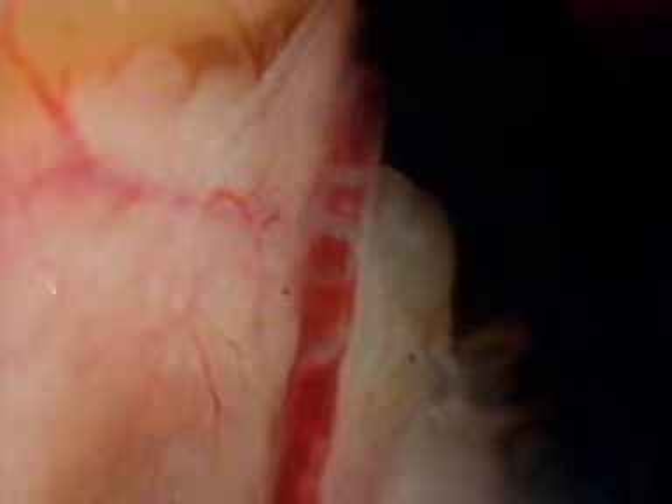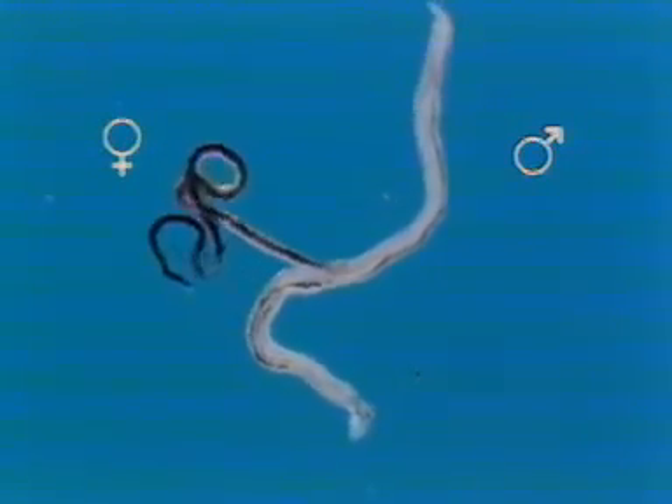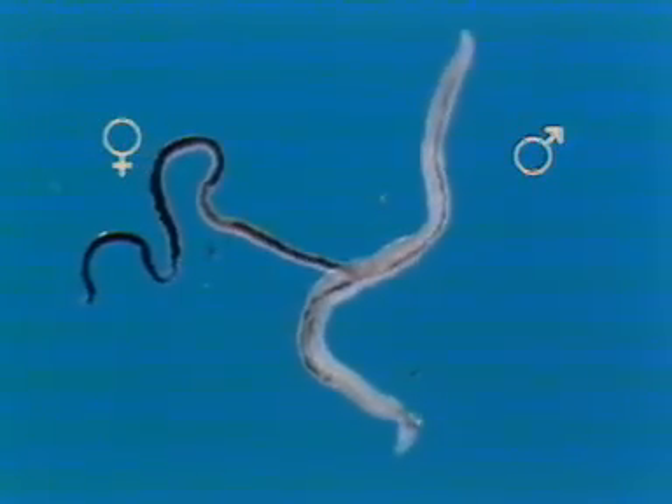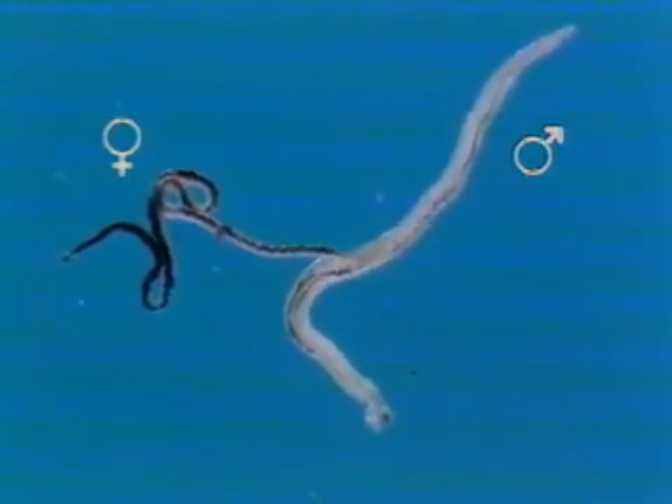The flukes live paired in the hepatic portal and mesenteric veins. The male is light in colour, with a dark central line — the gut — just visible. The female, partly held in his gynecophoric canal, appears very dark in comparison, because her gut is more obvious.